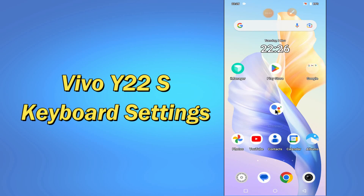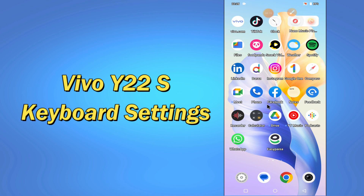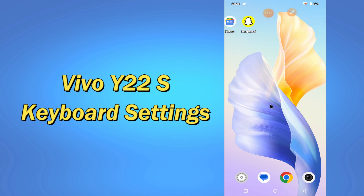Hello everyone. Hope you are doing great. Welcome to my YouTube channel. In my today's video, I'll be telling you about the keyboard settings of your device Vivo Y22s. So if you want to know about the keyboard settings of your device Vivo Y22s, you have to follow a few steps which I'll be sharing with you in my today's video.